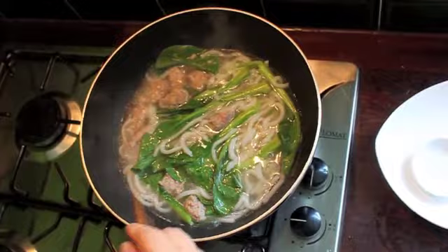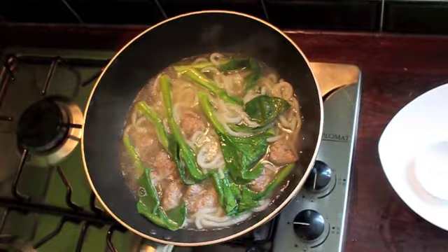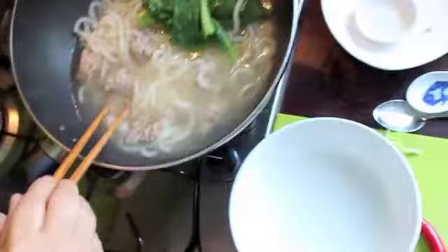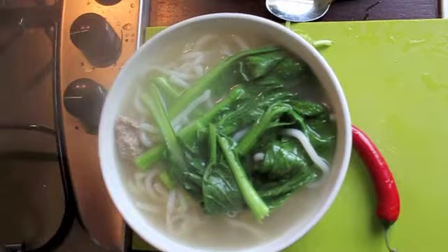Now let it go very, very — once it goes to a full boil, you know it's ready. Then put your veg aside, pour your noodle into the bowl, and quickly put the veg on top.